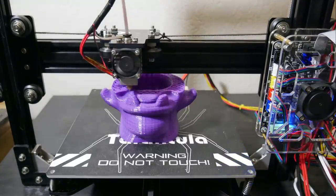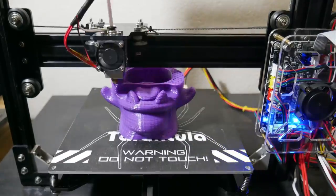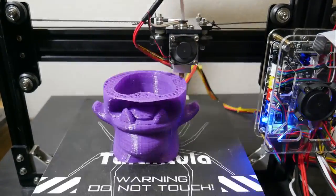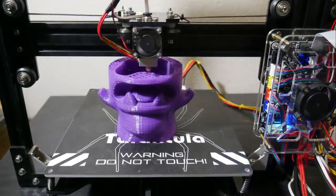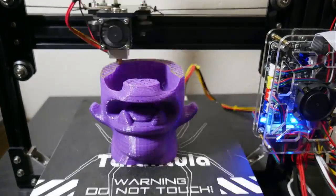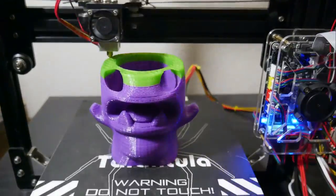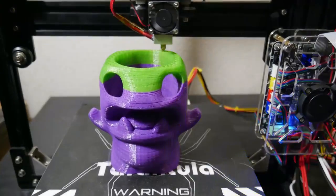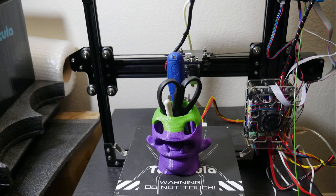One thing I noticed with this machine is that the left side of the x-axis sags significantly more than the right side, due to the fact that the right side has a lead screw while the left side doesn't. So I had to level the bed pretty offset to account for that slant, which seemed to be fine. Once I leveled it, I haven't had any issues with sticking — it actually sticks really well to this BuildTak surface. But the slant is something that threw me off for a little bit because it's quite heavy.